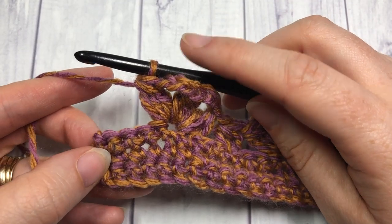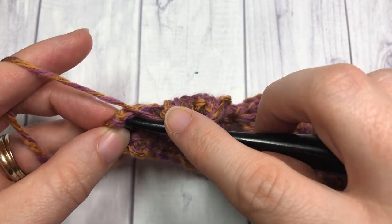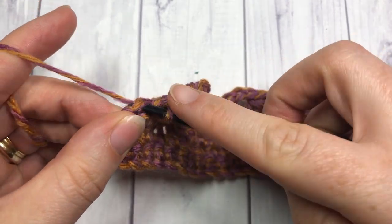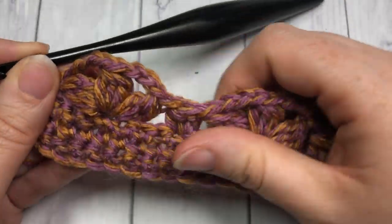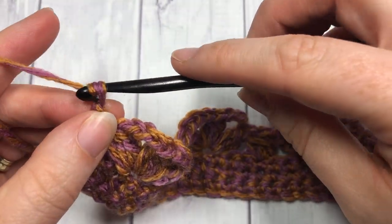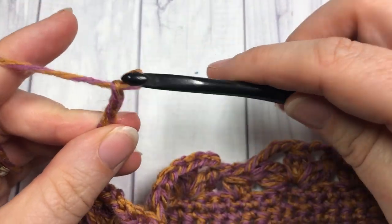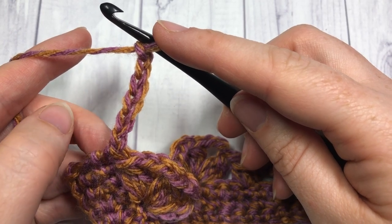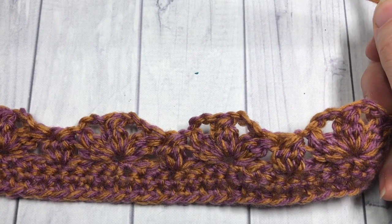I've worked across to the end of my row, I have four stitches remaining, and I'm going to work one single crochet into that final stitch at the end of Row 4. You're now going to chain six — your chain six will count as a double crochet stitch and a chain three. Chain six and then turn your work.